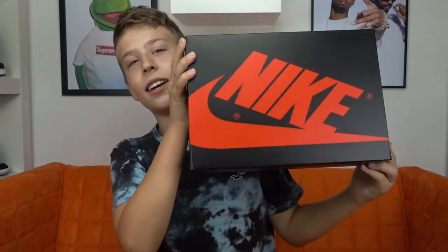Yo guys, welcome back to the channel. My name is Runa. Thanks for tuning in and today I'll be reviewing the Nike Air Jordan 1 High Bio-Egg.